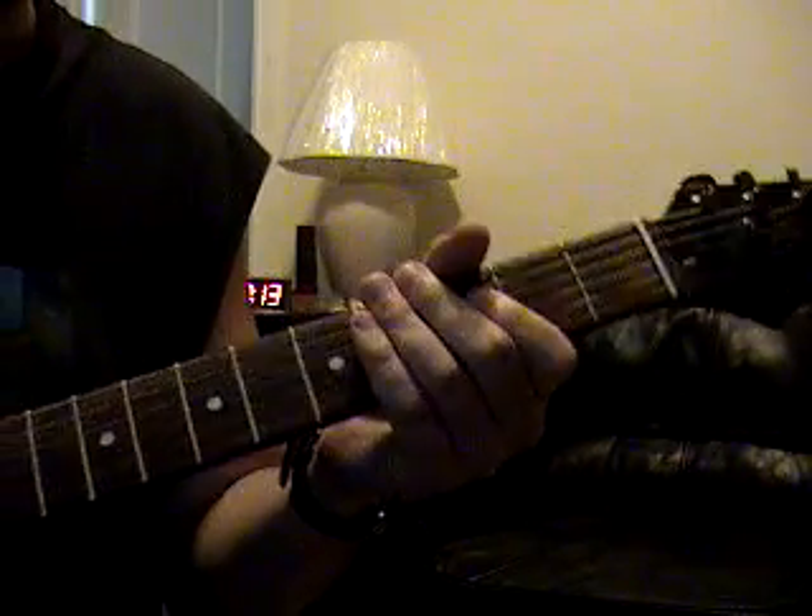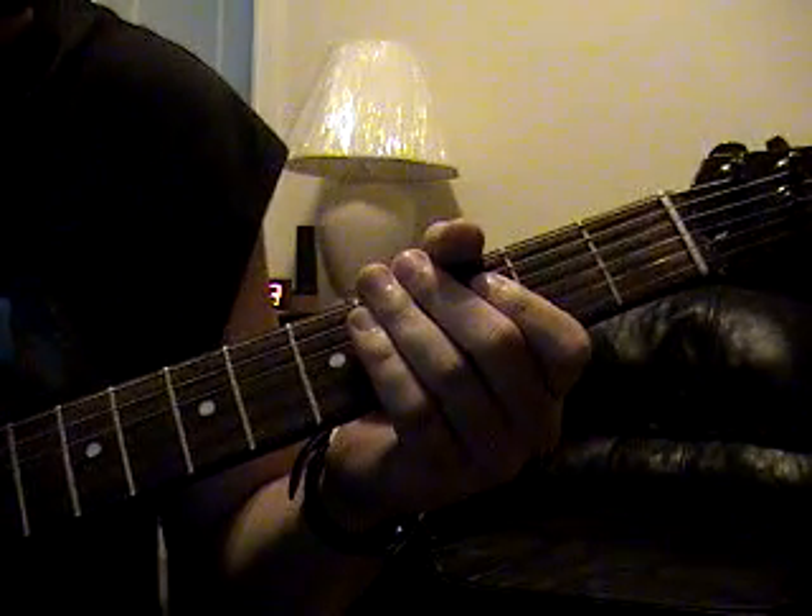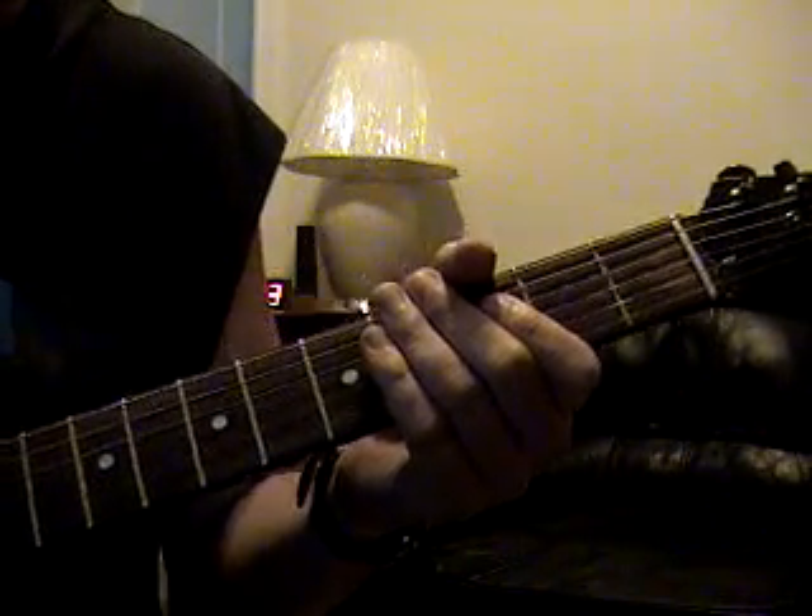This is Dyer's Eve, one of my favorite tunes by Metallica. I love to play this song. I'm going to be honest, this is kind of more of an intermediate or advanced playing. So you're going to really want to practice if you want to get this one down.